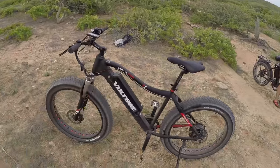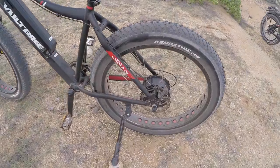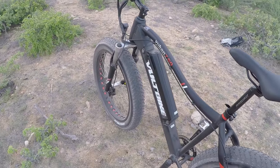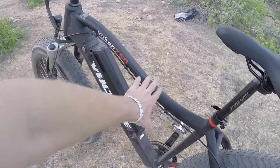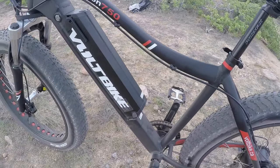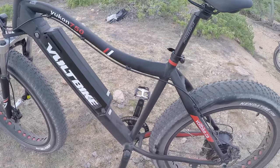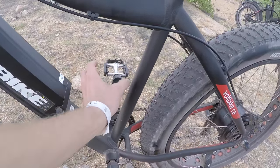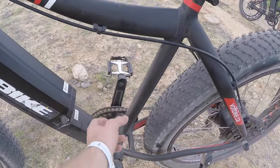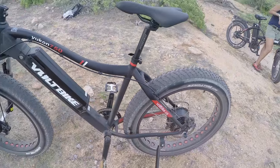I wouldn't mind seeing larger disc brakes on this, but the bike isn't super expensive — it's $1,499 with $70 shipping in the U.S. or Canada, so it's not bad to get it to your door. It's pretty easy to set up: it comes in a box and you just turn the handlebars and align things. The frame has been optimized with a lower standover height, though they didn't take advantage of adding a bottle cage — there's perfect space, and I've seen shops offer that as an aftermarket option.